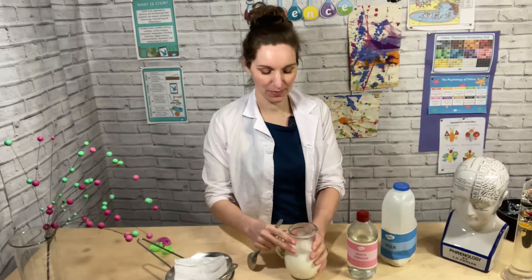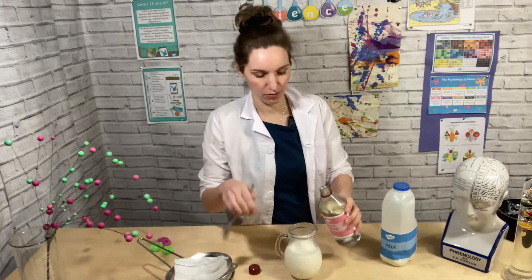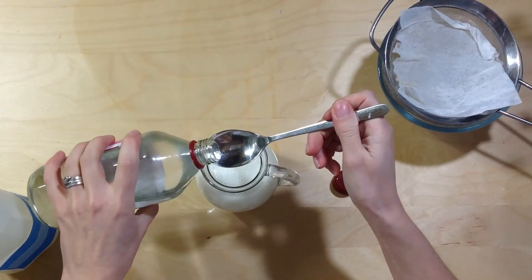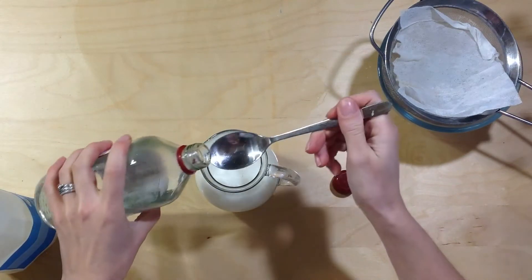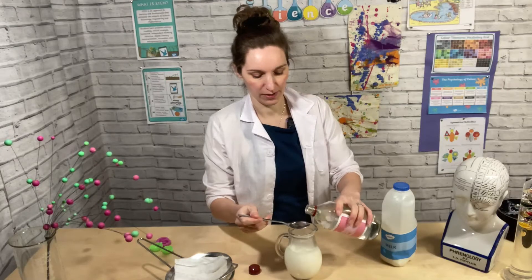Once you've heated your milk up and put it in a jug, you want to add two to three teaspoons of vinegar, and you'll see as you stir it, it starts to clump together.